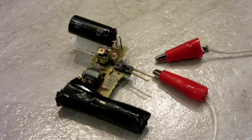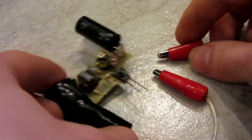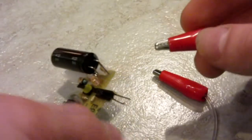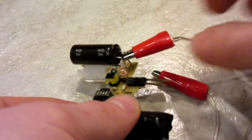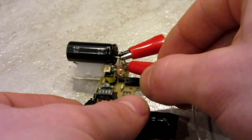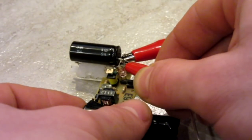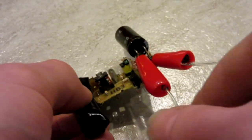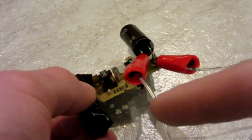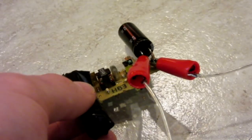Now that we have our two assembled cables, all we have to do is find the two prongs on the capacitor and connect one to each side. I'm going to connect them staggered, because if those metal prongs touch each other, it will short out there instead of at the doorknob.